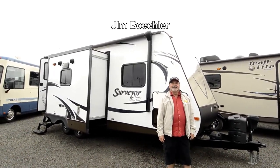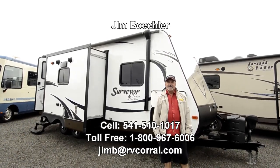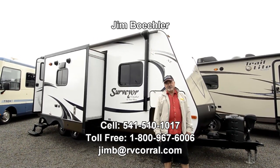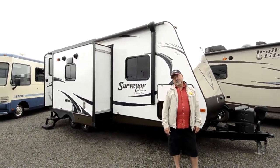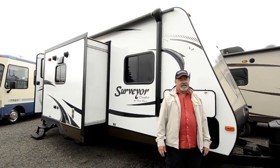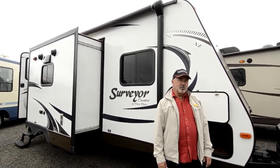Hi, Jim Beckler with the RV Corral. Welcome to our website. I've got a nice trader I want to show you. This is a unit we just got in on trade. It's a unit by Forest River. This is a Surveyor, a Cadet series. The model number is a 226.